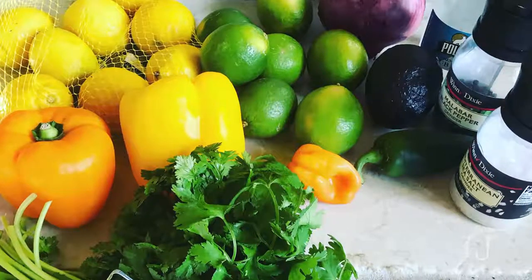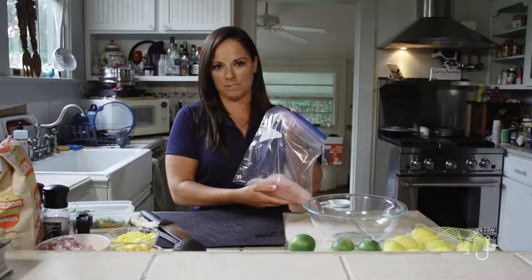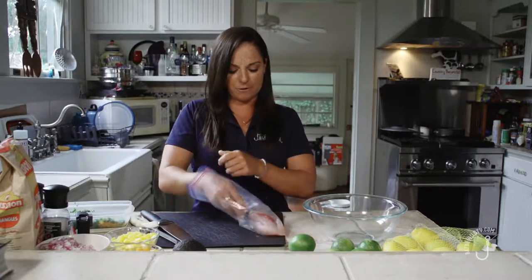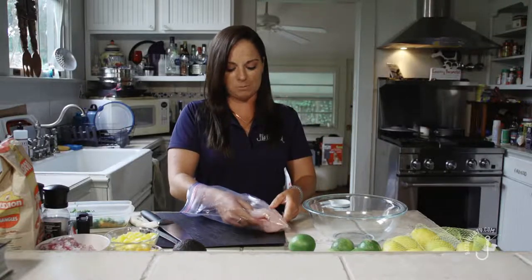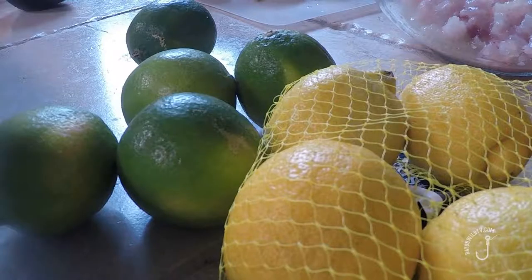What we've got here is two small fillets from a red snapper. You can use any kind of snapper — beeliner, mangrove snapper, whatever you have. You want to fillet it off the skin. The cooking process is done with the fruit — basically the citrus, the limes, the lemon actually cooks the meat.